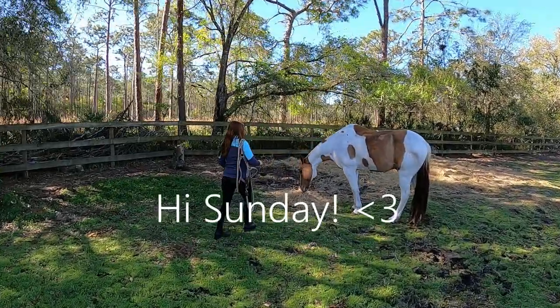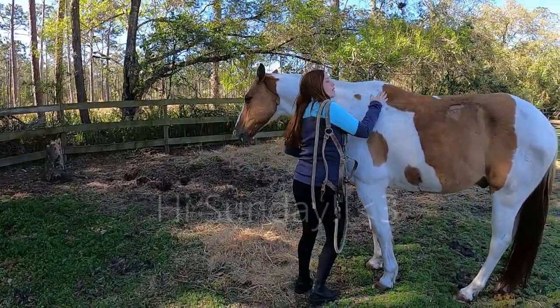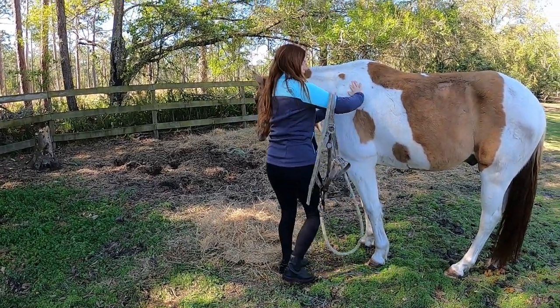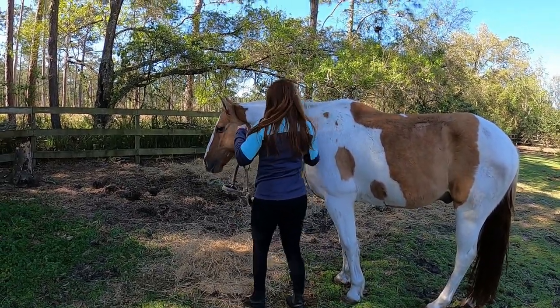You always want to try to approach the horse by their face. Give him a good contact — pet him, love him up. What I do is I put the lead rope just over his withers and up on his neck.